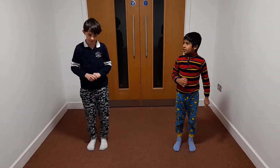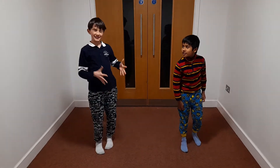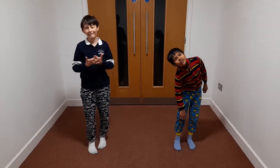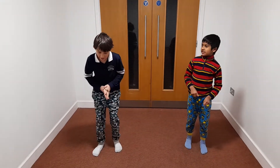Hey guys, so we're going to do some exercise because I need to cut the button, so yeah, it doesn't really matter either. Let's do the jumping jacks again.